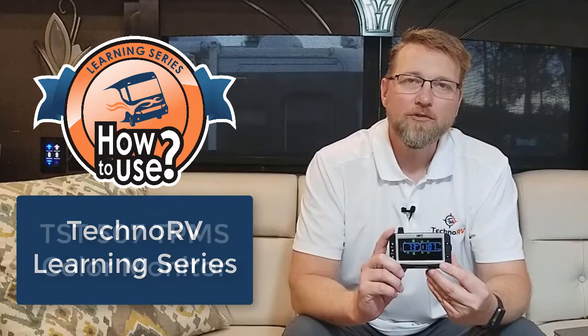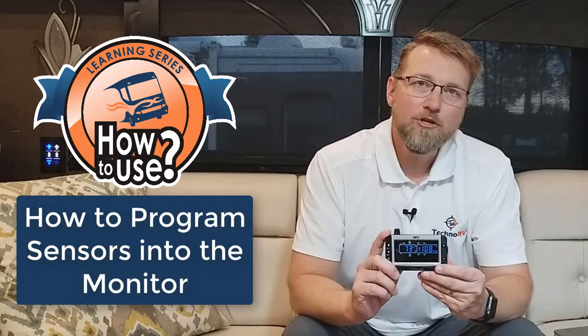Hey, this is Eric with Techno RV, and this video is part of the Techno RV Learning Series for the TST 507 Color Monitor. In this video, I'm going to show you how to program your sensors into the monitor.